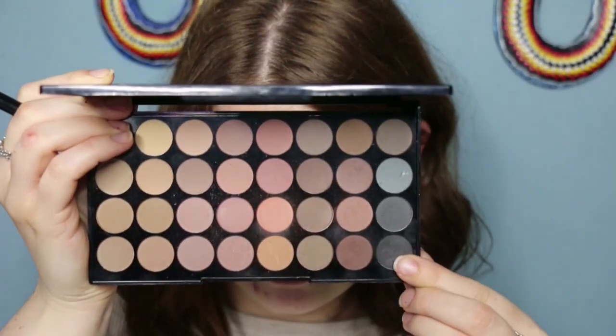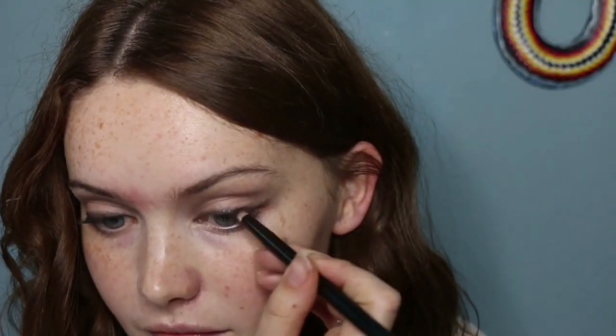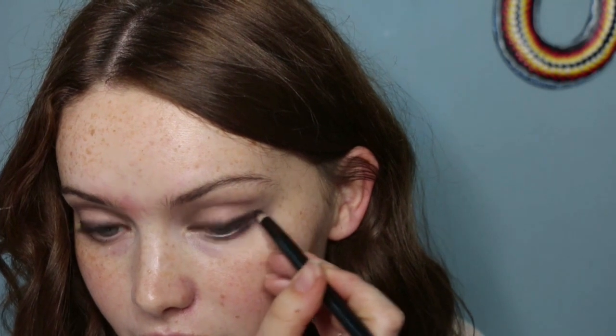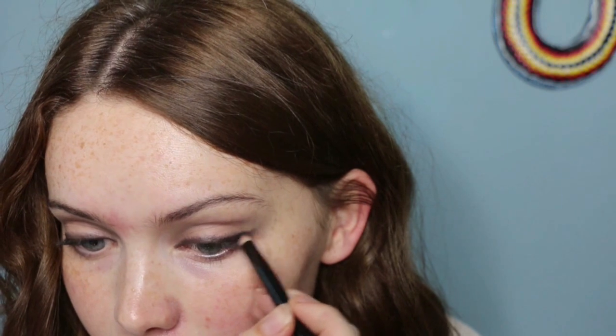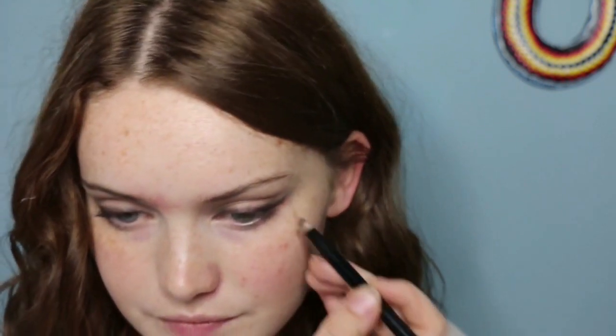Before I go in with that beautiful deep blue shimmer colour, I just want to map it out further with a black eyeshadow. So I'm going with that same palette, taking the matte black just to intensify and really help shape out the look I'm going for — the wing, the thickness I want the colour to be around my eyes — before going in with the blue colour. And actually putting a black base down first will make the blue colour stand out just that much more, so that's the reason behind it.